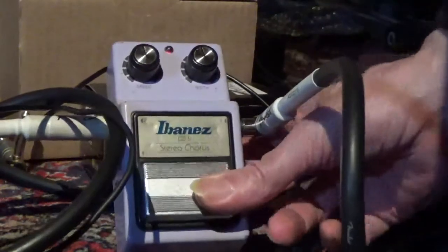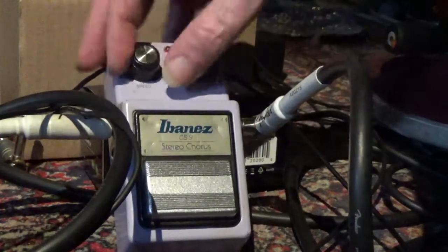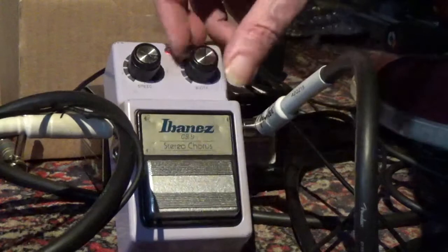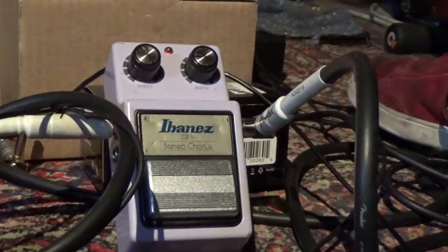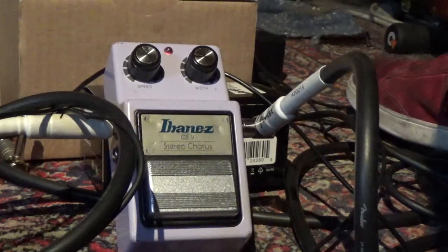And then we tried it out. It's working perfectly. In short, there's nothing wrong with the pedal. It's working on battery power.